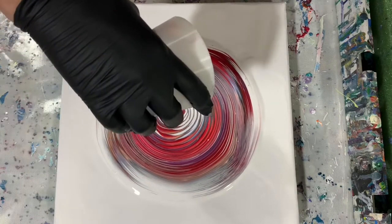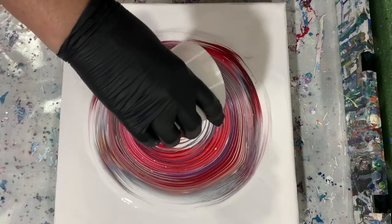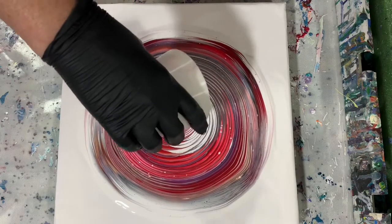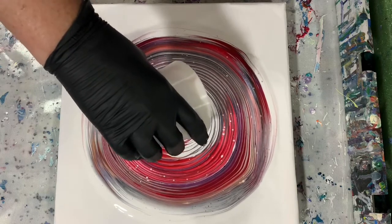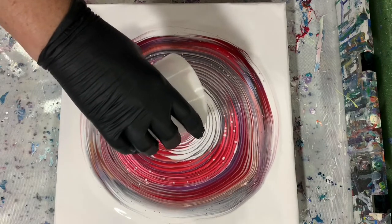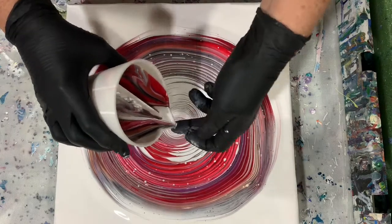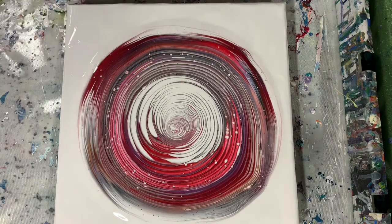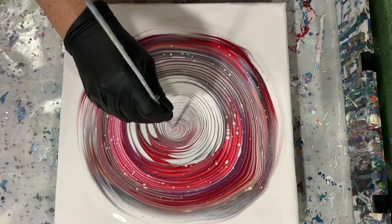I'm very happy with the colors that do come out. And as I was saying before, when you get to the very end and your cup is almost empty, sometimes it's hard to get that perfect ring at the end. So what I do is I just take my skewer and fix that ring a little bit.